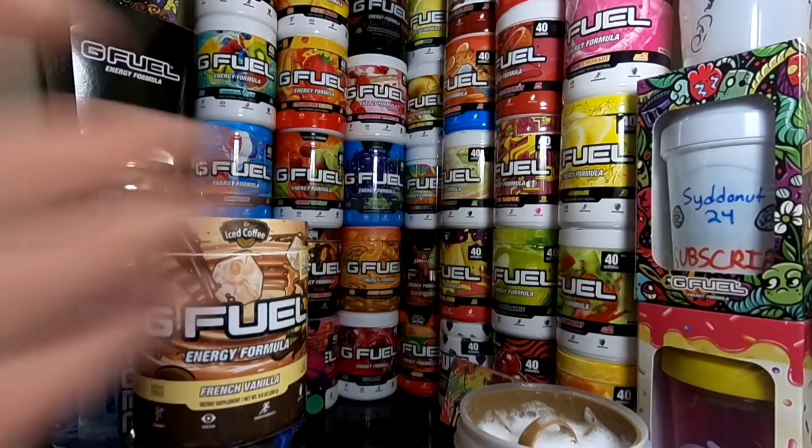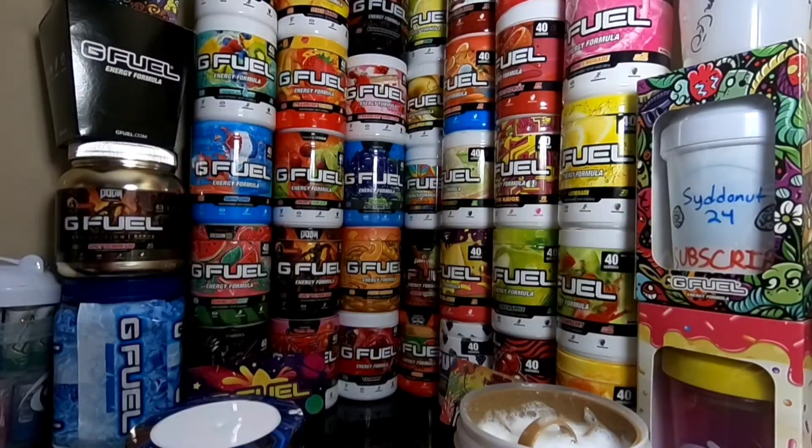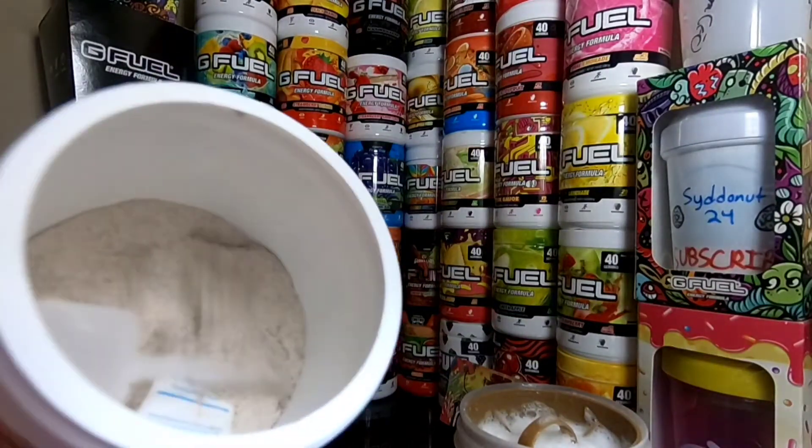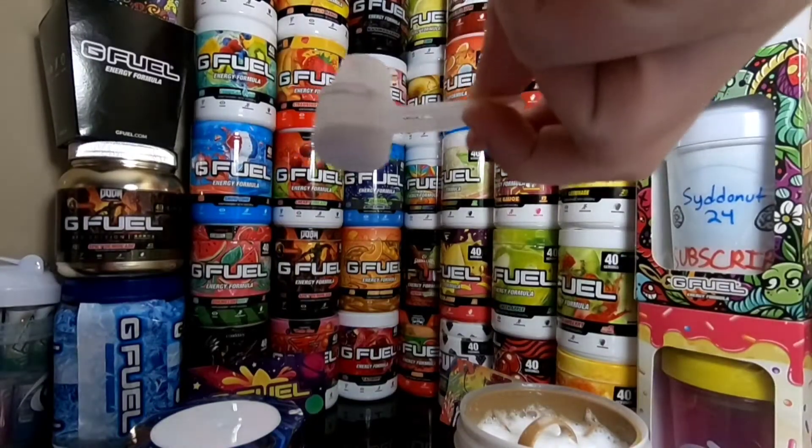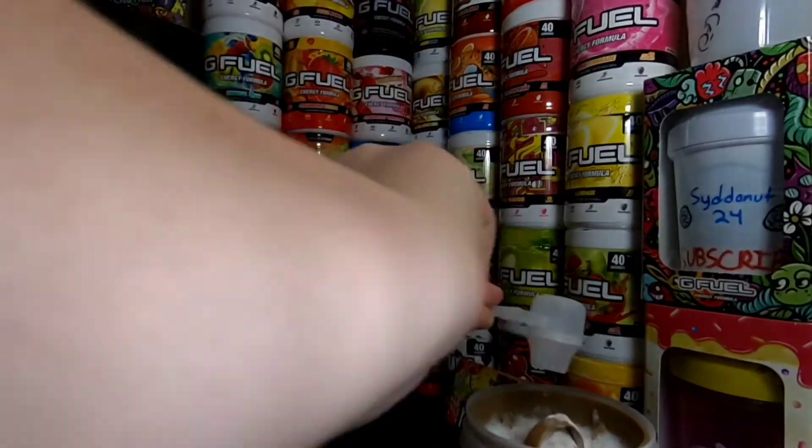There's a lot of foam up there. My iced coffee is actually kind of low, about less than half a tub. I used to drink this with oat milk like every day because it's just super good with oat milk, in my opinion. We got half a scoop of the iced coffee going in right there.